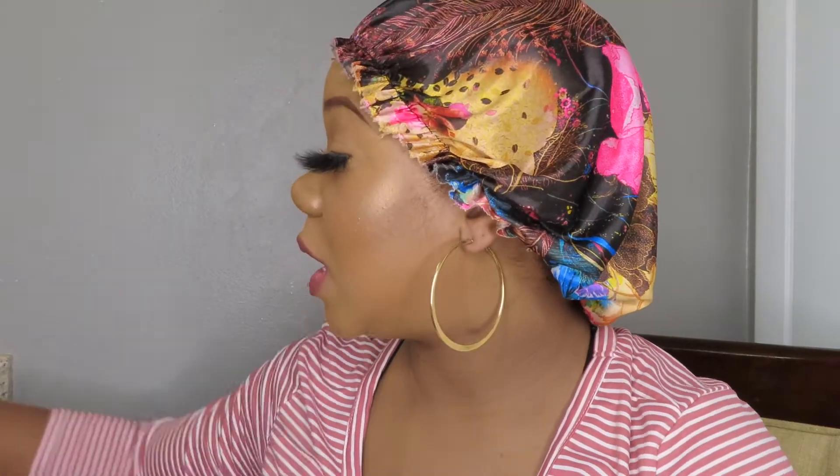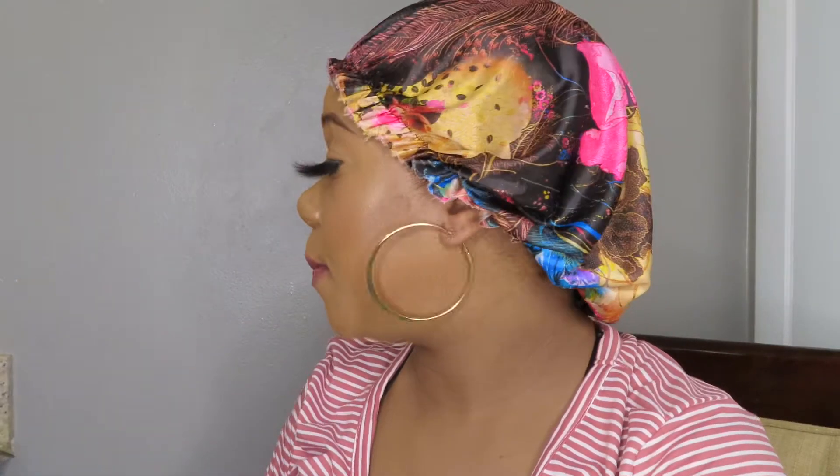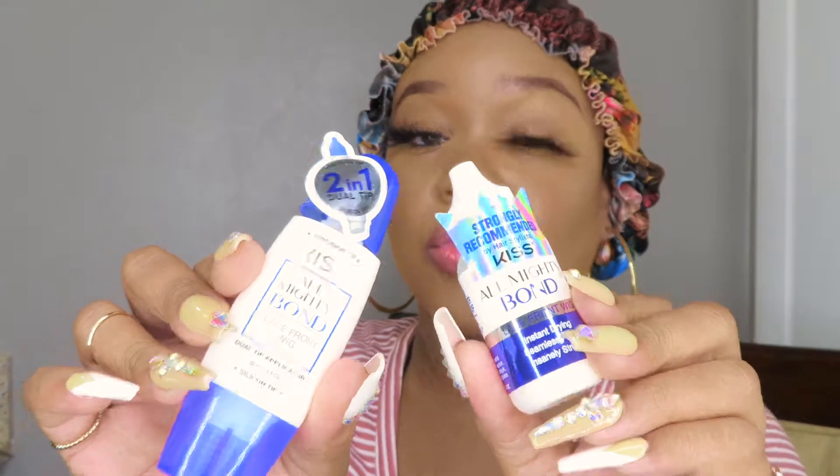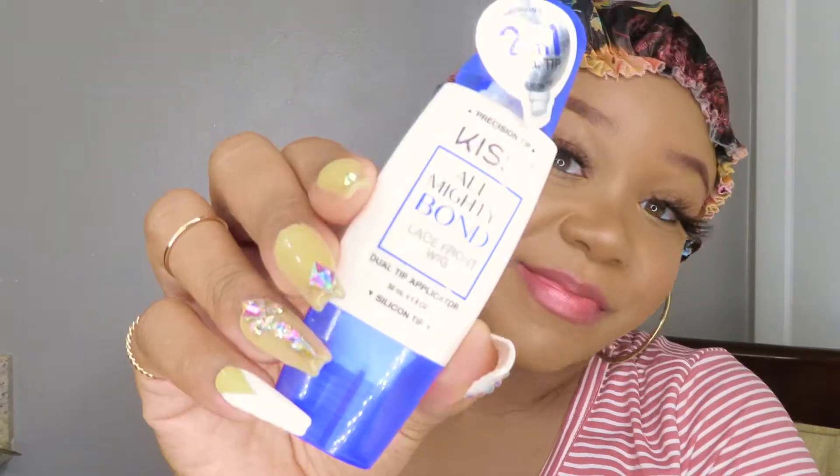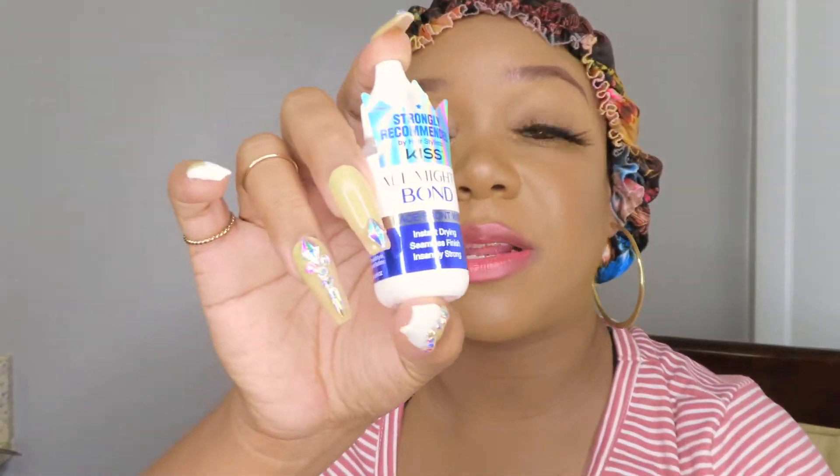Before we start with this wig install I want to show you guys the products and tools I'll be using. I received a package from KISS — KISS slash The Essentials. I received several lace glues and I've actually used them before in the past and they were really, really good — one of my favorite lace wig glues. They sent me these two glues: this is the KISS Almighty Bond lace front wig glue with a dual tip applicator, and then the same lace wig glue in the regular bottle. I actually used this glue for my gender reveal wig and that wig did not move even though I was sweating like crazy.